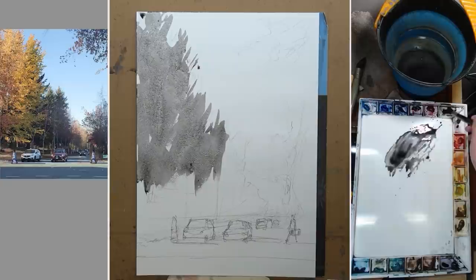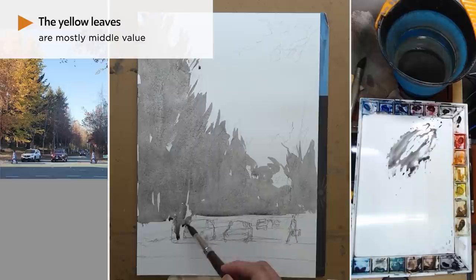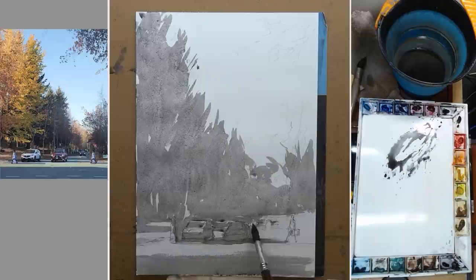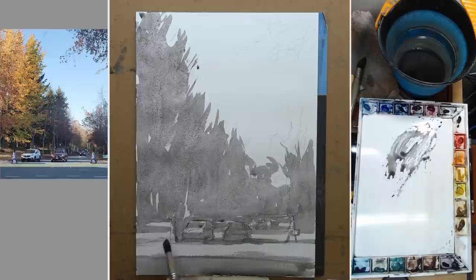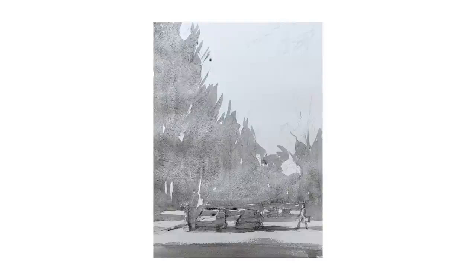I'm starting the first wash of my value study, which is the middle value. As bright and beautiful as those yellow leaves are on the left, they're more or less part of the middle value. You can tell if you squint your eyes a little bit that the tree definitely jumps out in front of the bright blue sky. Just because the leaves are lit by the sun doesn't mean they are part of the light value. I'm connecting all the trees into one single shape and connect that to the car, the figures, the shadow cast by the figures, and the foreground shadow. So now we have this major shape going on — the sky, trees, cars, and everything else. Here is our first wash of the value study.